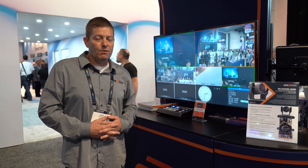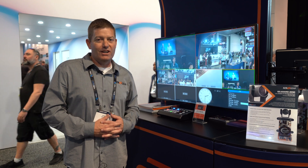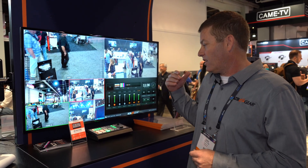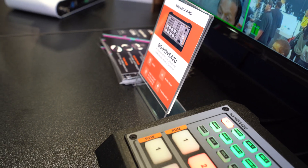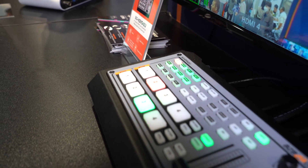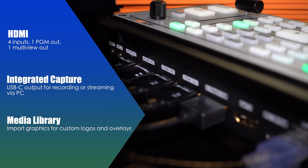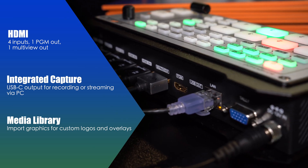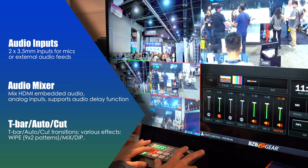Our other option is going to be our HDVS42U, which is our HDMI production switcher. Now, we're going to take a quick peek at it. This is our four-input HDMI switcher. It's got a USB capture out integrated, and it's got some great features, including picture-in-picture and the ability to mix and wipe.